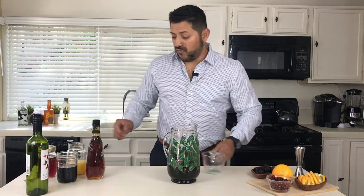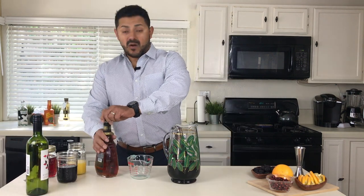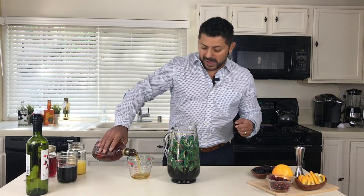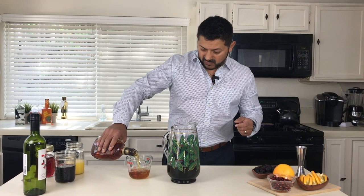Now we're gonna go for one cup of brandy. You can do brandy or you can do cognac, but I think brandy is gonna be a little bit better in this case. Let's go for one full cup.